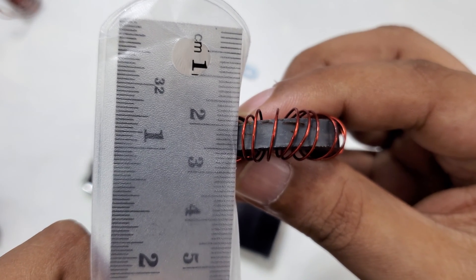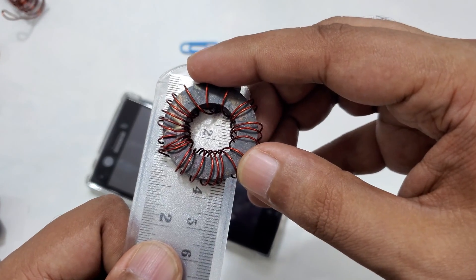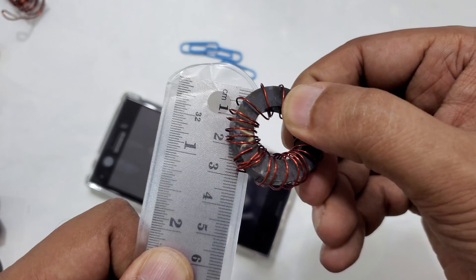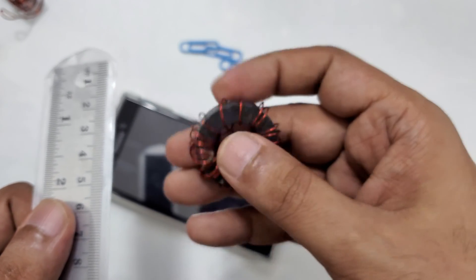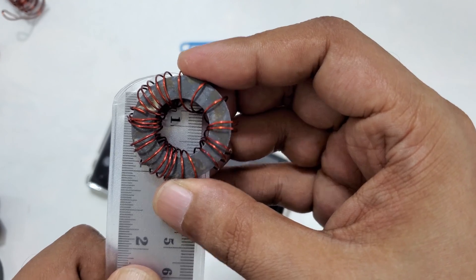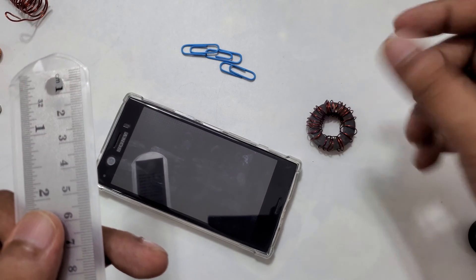It's 5mm thick. How many centimeters? 3.5 centimeters exactly. So 3.5 centimeters and 5mm thick — that's this magnet's dimension. And from inside, if you see here, it's almost 2cm. Outside 3.5cm and inside 2cm. So this is the diameter of the magnet we need. And we can give a round shape to the coil around it.